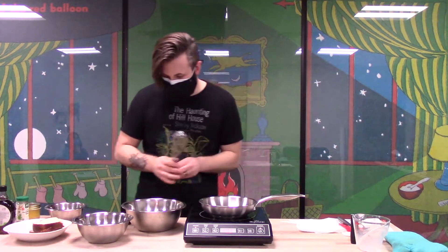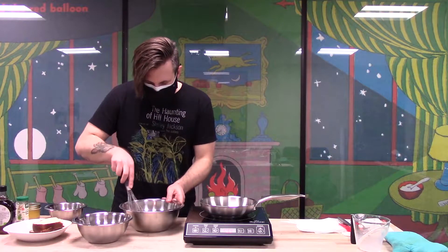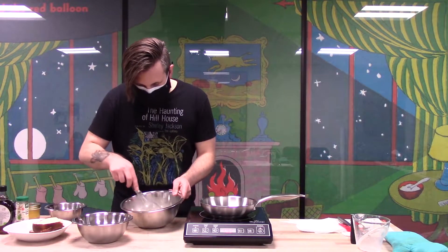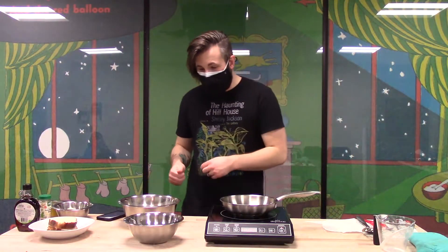Take your whisk and break those egg yolks. That's all you really need to do — just make sure the yolks are totally broken and mixed in with everything else. All right, now we have our mixture.